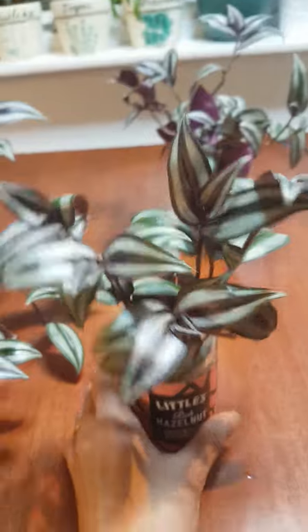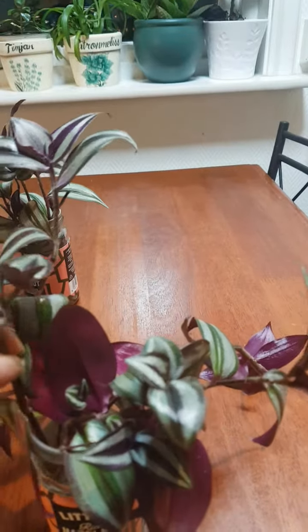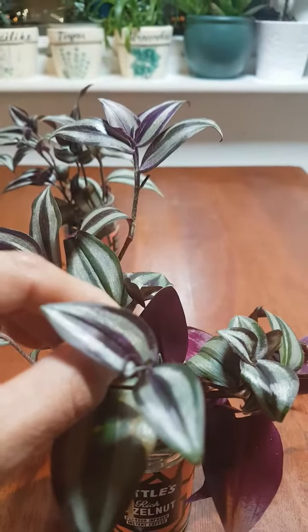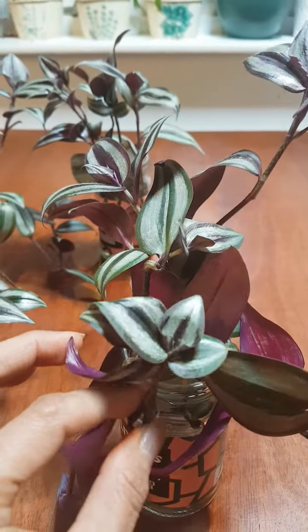I have two bottles and they are growing healthy. I just cut some of them, and you can see roots have already grown in here. Also, you can see small new wandering dew growth coming in here — this is what's been growing for two weeks.